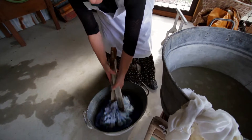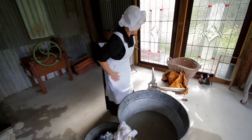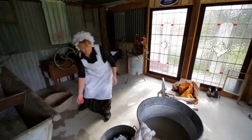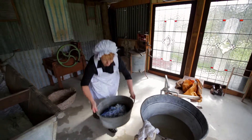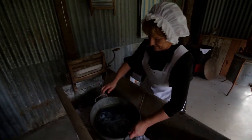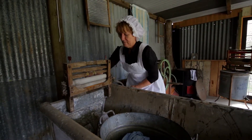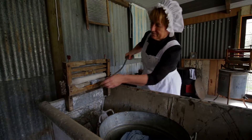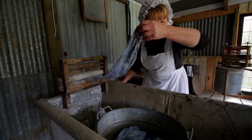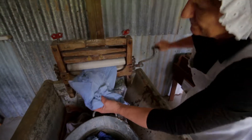In similarity to the scrubbing board process, a thorough rinse in clean water is applied to the wash load in preparation for the wringer. To hasten the drying of the clothes, especially in winter, the water had to be squeezed or wrung out of the clothes. A handy invention was the clothes wringer, consisting of two rollers which were sprung tightly together with a handle to turn the rollers. By placing the clothing between the rollers and turning the handle, the water would be squeezed out. Lottie had to be very careful not to catch her fingers in the wringer.